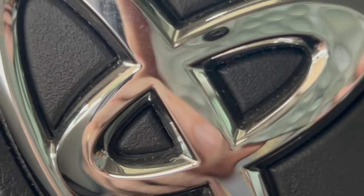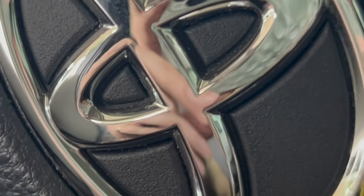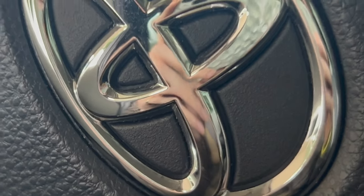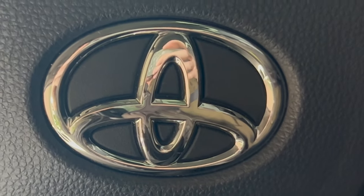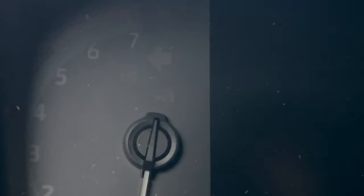This is the Toyota emblem on the steering wheel, made of chrome-plated plastic. There's a really interesting process they use to electrochemically plate plastics by activating the surface of the plastic so that metal ions can attach and form these beautiful surfaces.